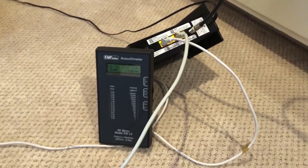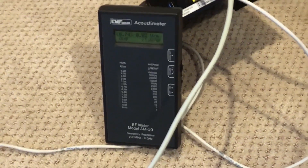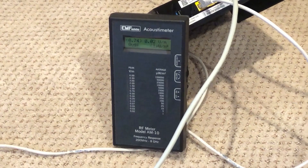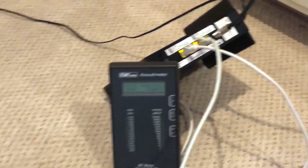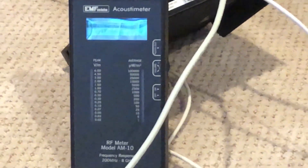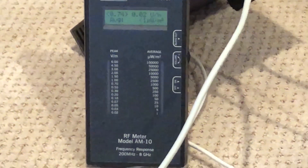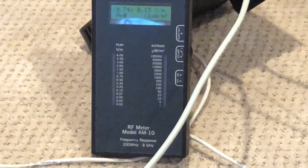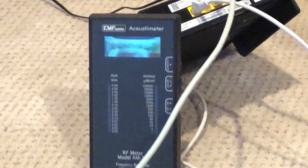I want you to see this: I disabled the wireless on this router, and for a while it's showing zero — meaning no wireless output. But look what's happening now — there has been a big spike, happening once in a while. Look how it's jumping. You think the router is not emitting anything, but that's the power of measuring.